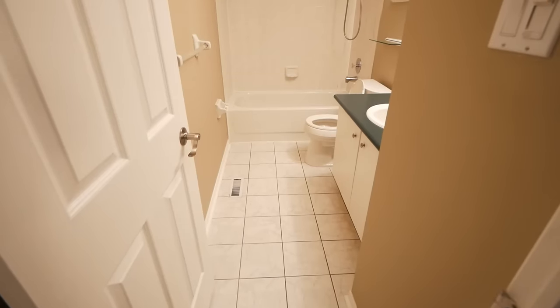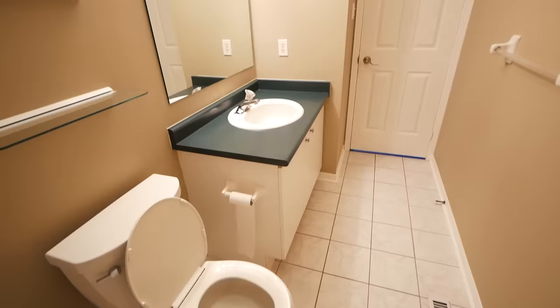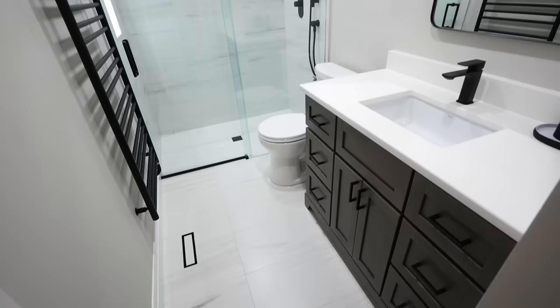Hello everybody, my name is Liam Wolkin and today we will be showing you how to go about converting your typical tub surround bathroom like this one here into something a little bit more modern with a full walk-in shower.